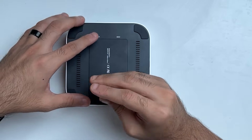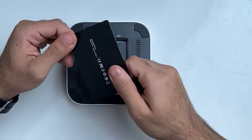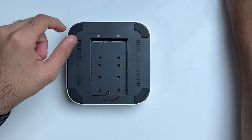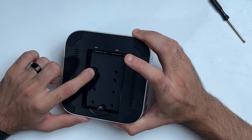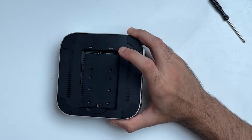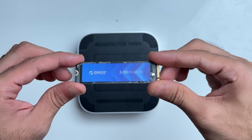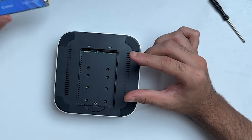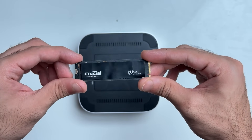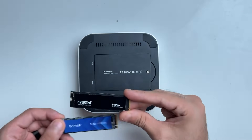Step one is to unscrew the SSD door and start installing the SSDs. The door is made out of metal — it feels really heavy and dense, which is great for heat dissipation. Another nice thing about this dock is that it supports multiple sizes of M.2 SSD, from the smallest to the standard size. I'm going to be using the standard size — I have one from Orico, the Orico G1, which is one terabyte and PCIe Gen 3. I also have the Crucial P3 Plus, which is PCIe Gen 4 and also one terabyte, so two terabytes in total.